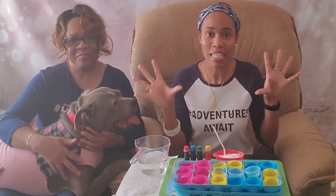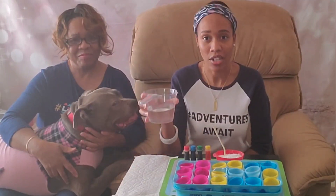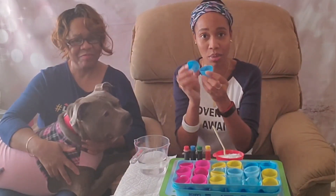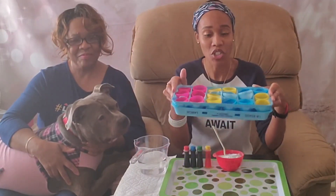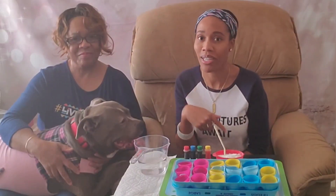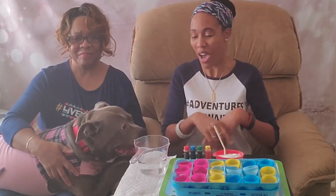The very first activity we're going to do is erupting Easter eggs. The only things you'll need are: a container to pour your vinegar in, food coloring, baking soda, Easter eggs, and a carton to hold your Easter eggs. Since we're all about color in the springtime, we're going to make it like a rainbow. Now's the time to remember what the primary colors are and what primary colors you mix together to make different colors.